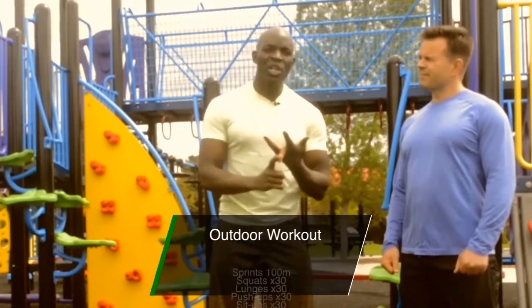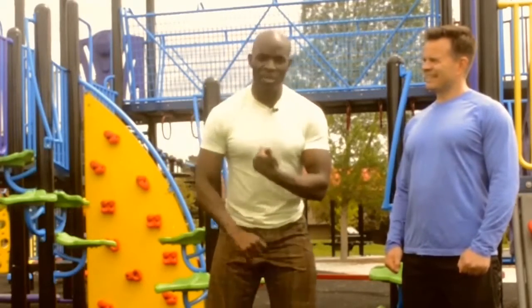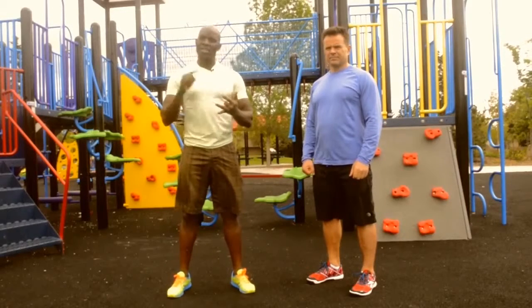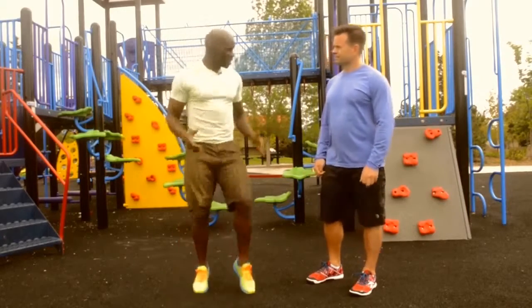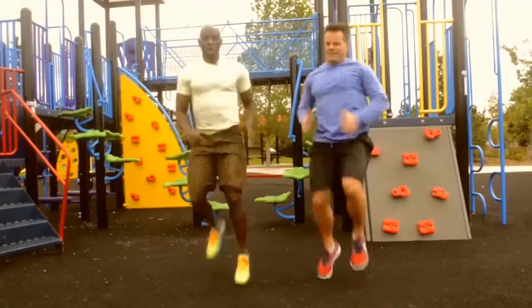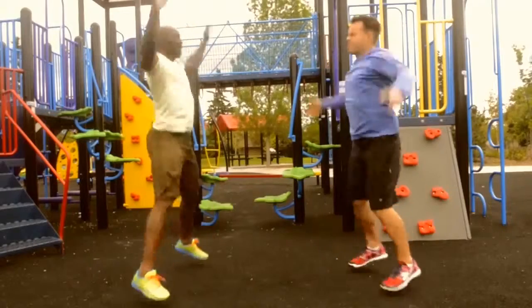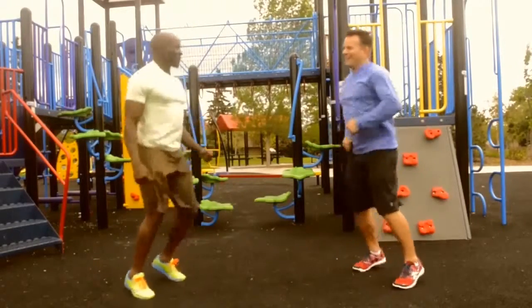We're going to do lunges and then push-ups and then wrap it all up with sit-ups. Before any physical activity, it's very important to always raise the core body temperature to reduce the risk of injuries. So with this workout, our warm-up is going to include just a light jogging in place or high knees. If you're up to it, you can bring it up a notch with kick backs to get those arms nicely warmed up, and also some jumping jacks is a really good way of doing it. How you feeling, Peter? I'm ready. Okay, let's go.